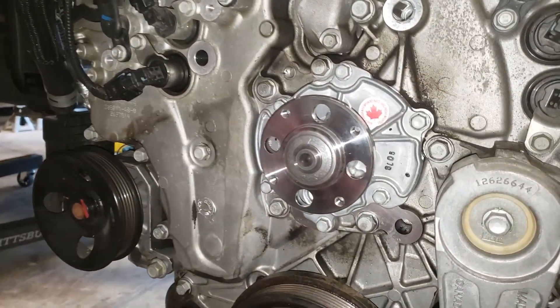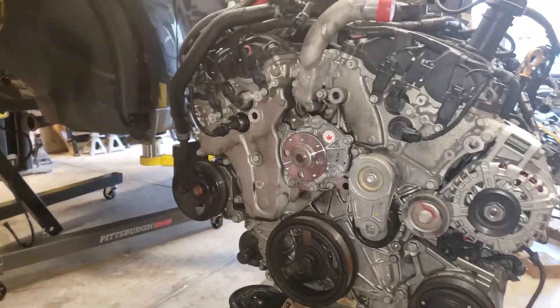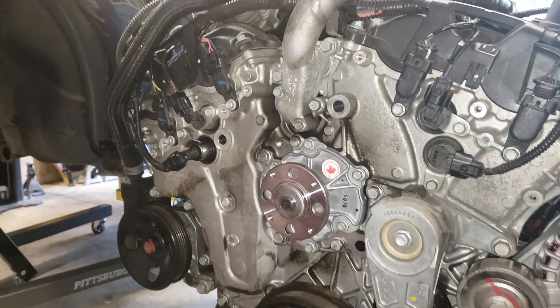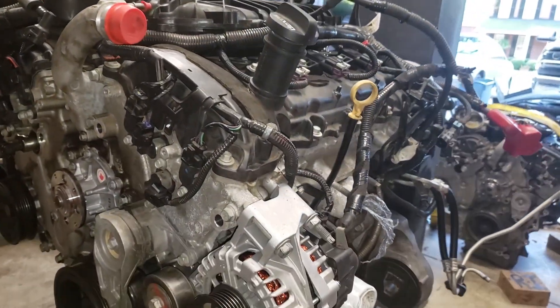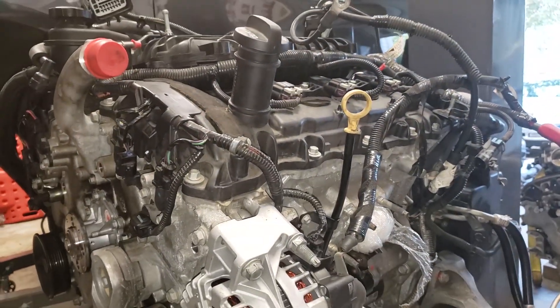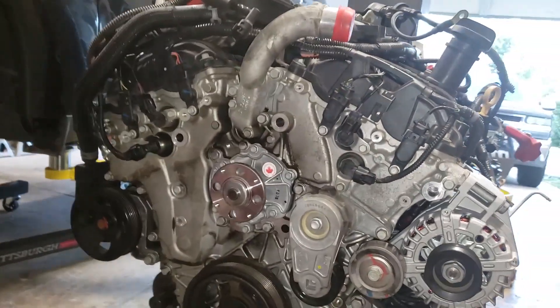Just for fun I decided to get a new water pump, and I also replaced the alternator with a brand new one. I put the big plate back on, got the water pump pulley on, and the harness is all on. Every connection except for the ones that connect to the car is connected.